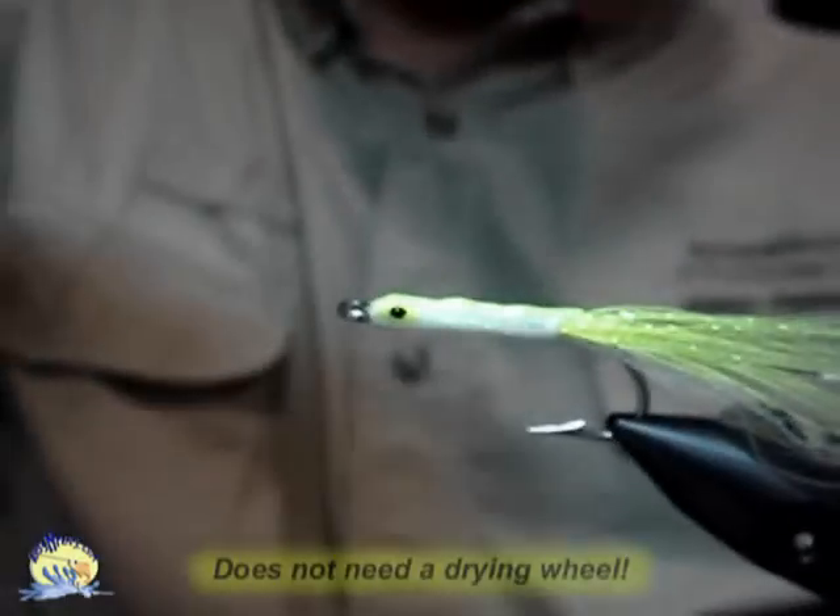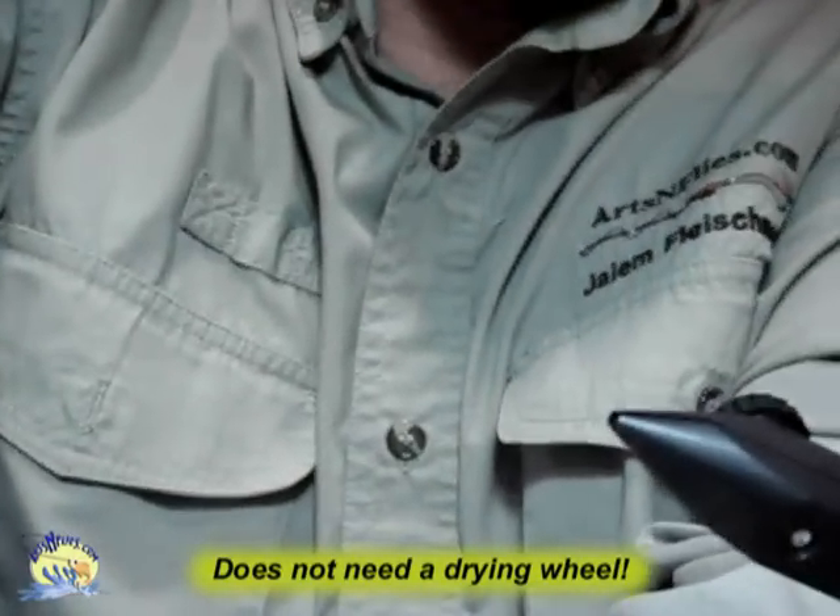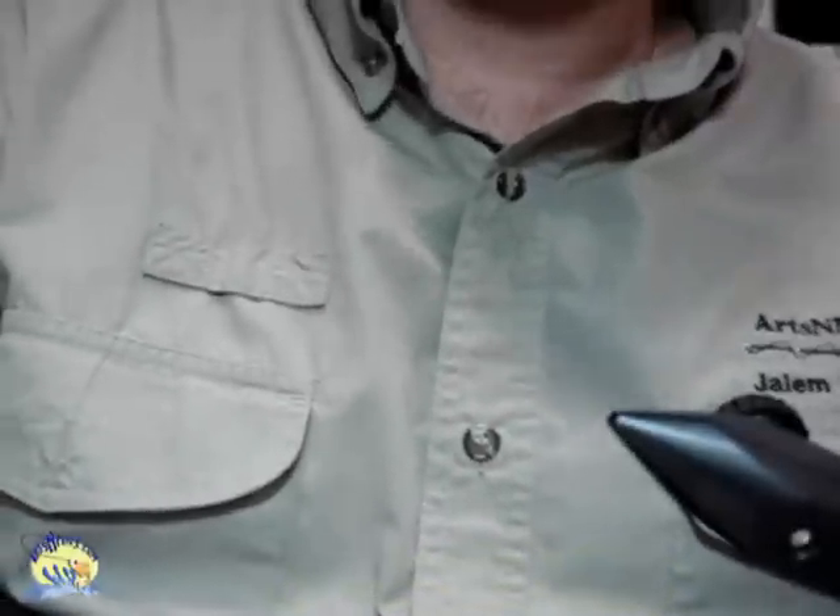And that's it. You don't have to put it on a drying wheel — you could if you want to, just put it on the side. It will dry to the touch in about an hour, but I would give it at least an overnight dry.